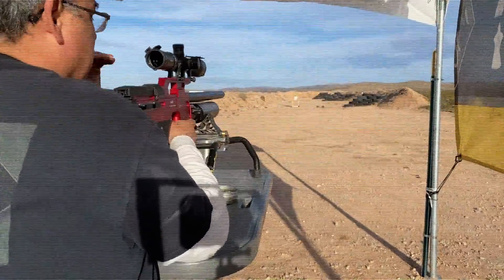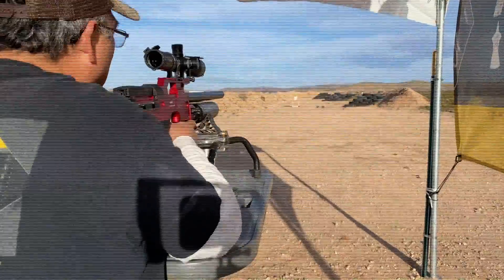Now these fire from the open bolt position, so the minute you drop the mag in, you're ready to roll. Here we go.